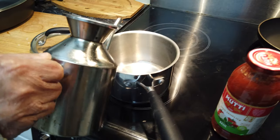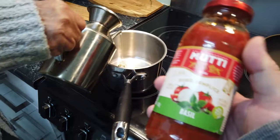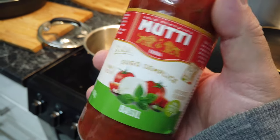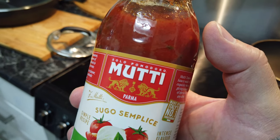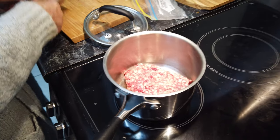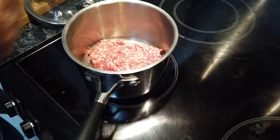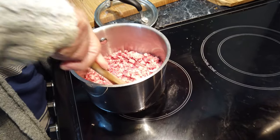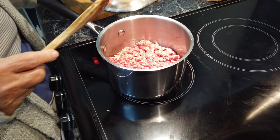We're now going to make the sauce for the fresh spaghetti we just made. We like to use this Muti sauce — it's very nice and sweet with the basil, and they're available here in Australia at Coles. We always get the best mince from the butcher, top quality. Mum's put some olive oil in the pan with a tad of garlic, and we cook it slow, very slow. Once it's got a little bit of brown, the sauce goes in, then onto a very low heat.